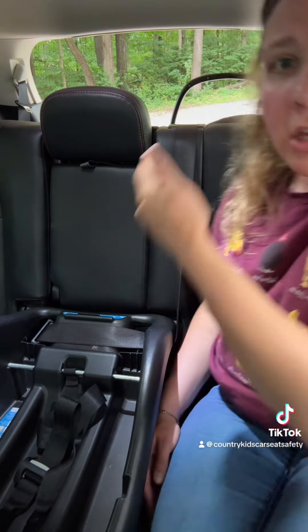So read both your car seat and vehicle owner's manuals. If one or the other says no, or if you're in doubt, use the vehicle seat belt to install in the center.